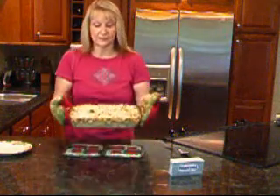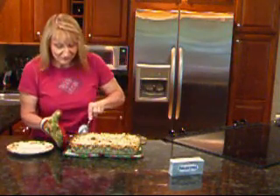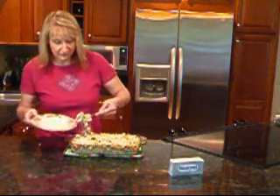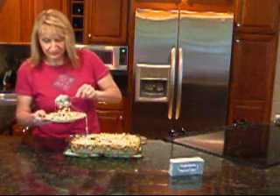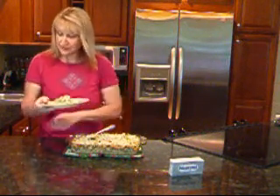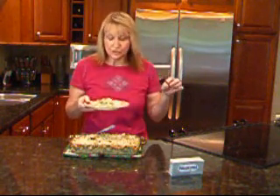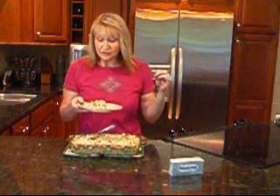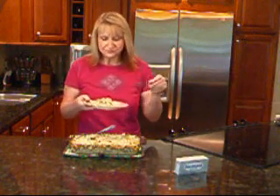Doesn't that look good? It's very hot — I can still hear it sizzling. I'm going to try and take a little corner out here. Look at that — delicious cheese! The casserole has egg noodles, cubed chicken, bacon, spinach, roasted red peppers, artichoke hearts. The sauce was made with shallot and garlic, a little milk, our delicious cream cheese, a little bit of Marsala, salt, pepper, and nutmeg. And of course the shredded mozzarella on top. I'll let it cool a little so I don't burn my mouth.